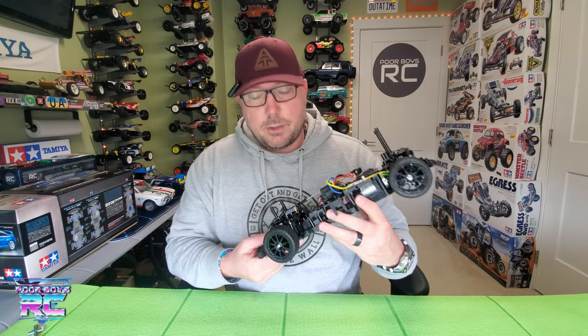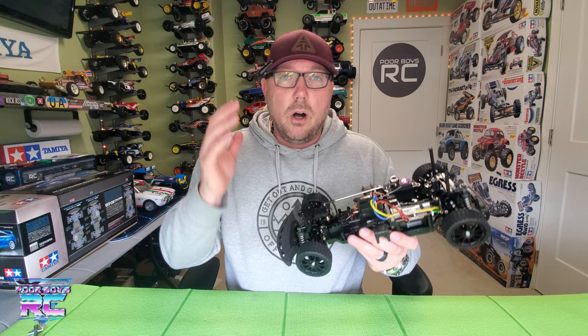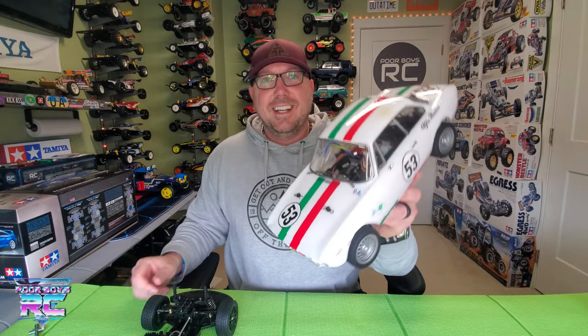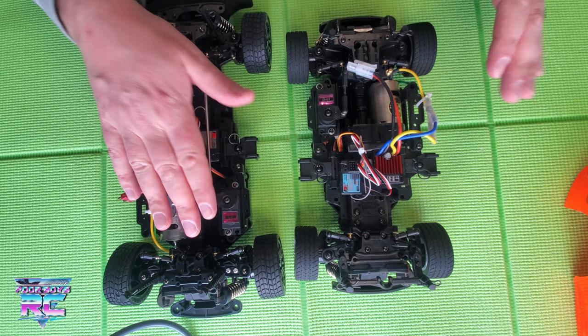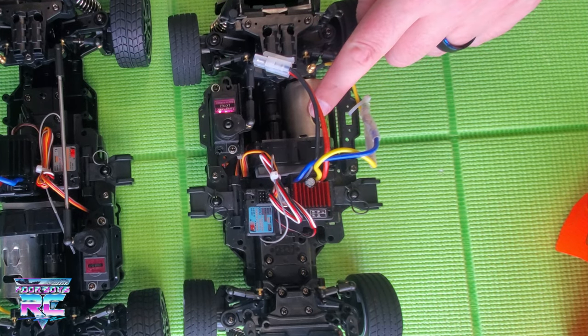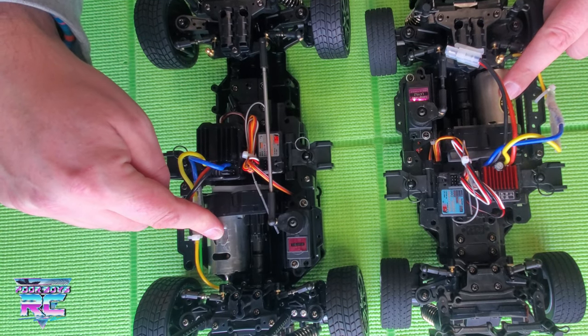If you guys have any more questions, throw them down in the comment section below. And please hit the thumbs up button and subscribe if you haven't already. Let's do a quick comparison to the MB-01 — the little brother that could, the MB-01 Alfa Romeo. If you haven't watched my build series on it, please do. The MB-01 is set up in front wheel drive, front motor configuration, and the BT-01 is in rear wheel drive, rear motor configuration. They're basically identical.